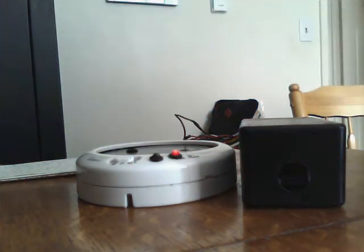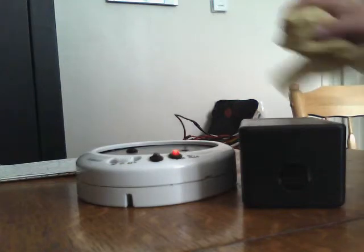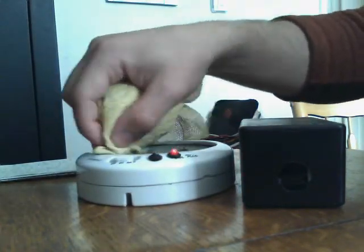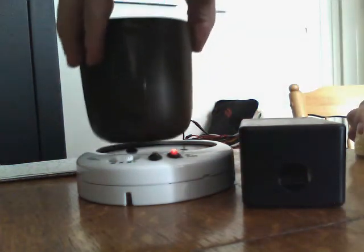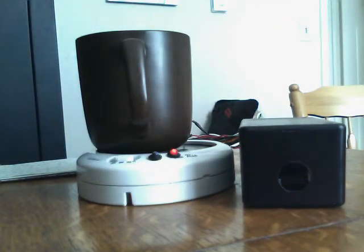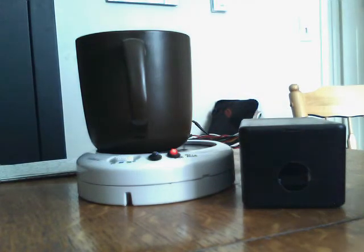I seem to have spilled a little bit of coffee here — can't be having that. So let's get the coffee back on. You'll notice that the relay didn't trip when I moved it up and down.